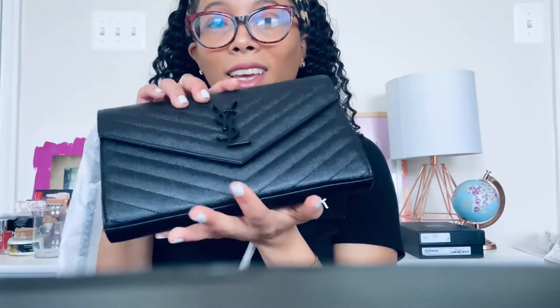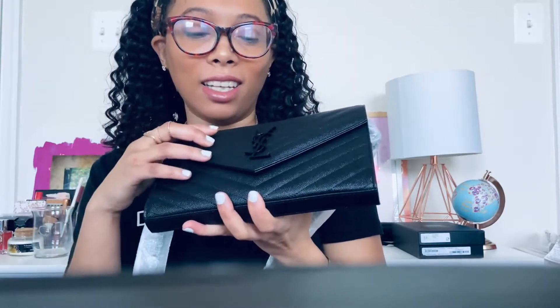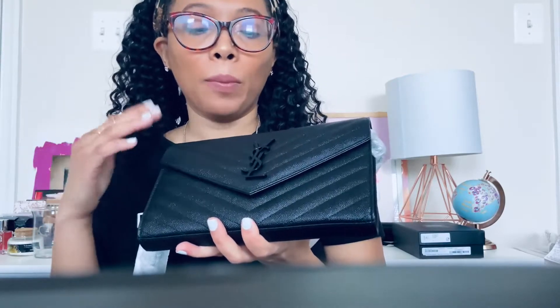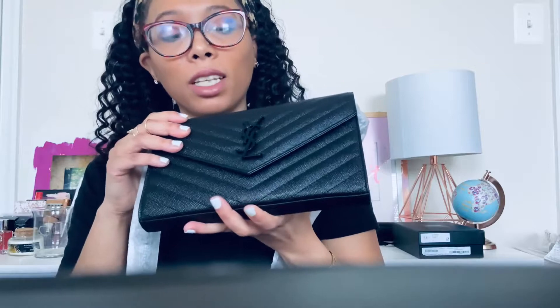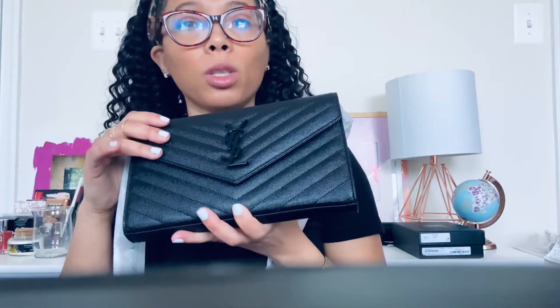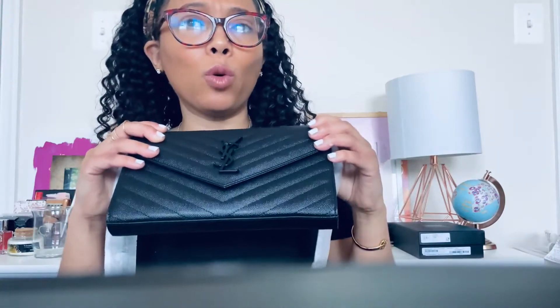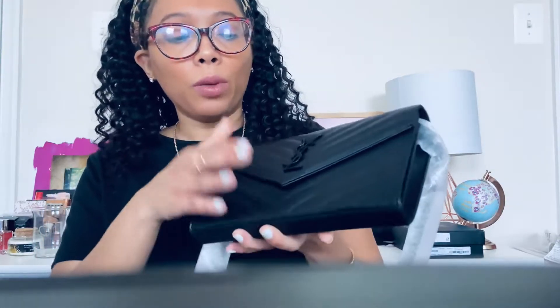I just love this bag. The reason I selected it is because of the black detailing. Most YSL bags have a gold chain, but I selected this one because you really don't find too many handbags with black on black detailing. I thought this was a very classic, timeless piece that could be worn with a lot of different outfits — I felt like I would get more wear out of it.